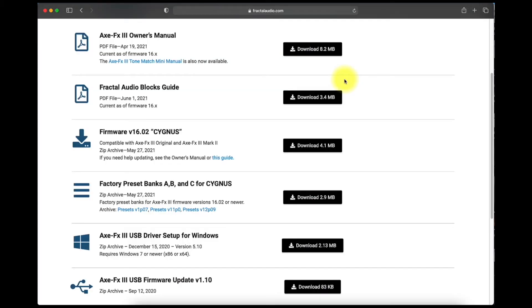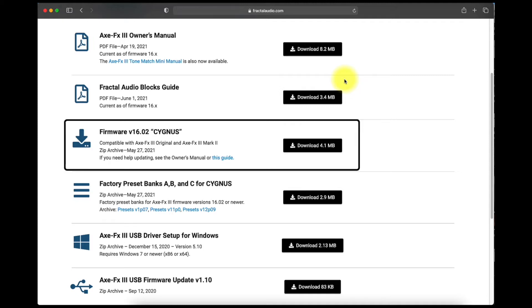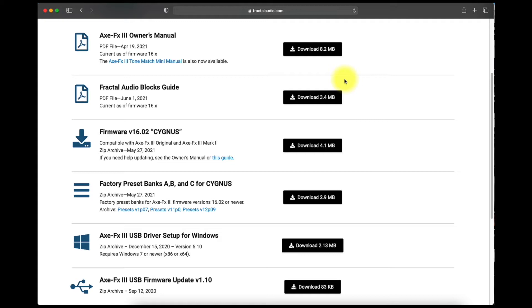Here you'll find all sorts of files that you can download: the owner's manual, the blocks guide, the latest firmware, the updated factory presets, and the USB files for Windows users. If you're using Windows, please check out episode one for information about installing the USB files.